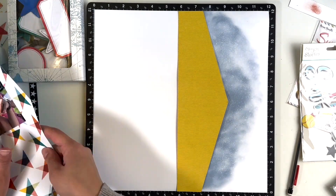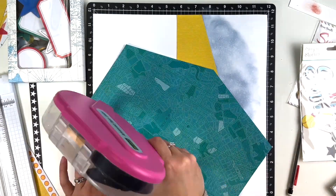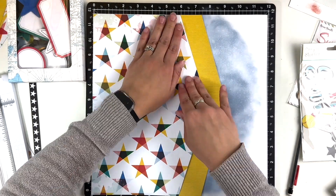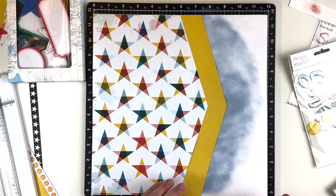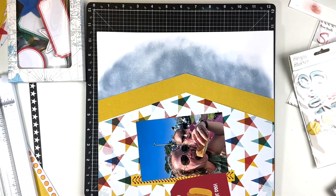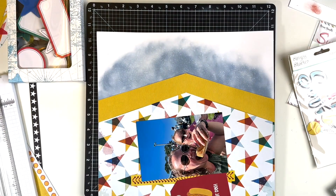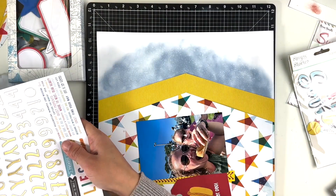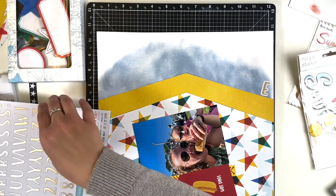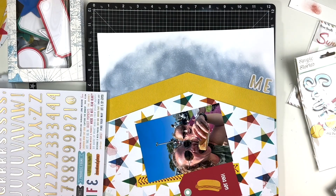I again decided I wanted something else on the white. I kind of wish maybe I would have had the star paper go more than the six inches over. But it still works with the ink — I just blended it out, then added some water on top and rolled a paper towel over it, which made it so you could see some of the water specs right on the layout.